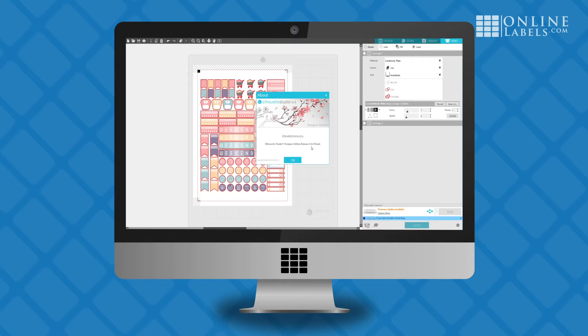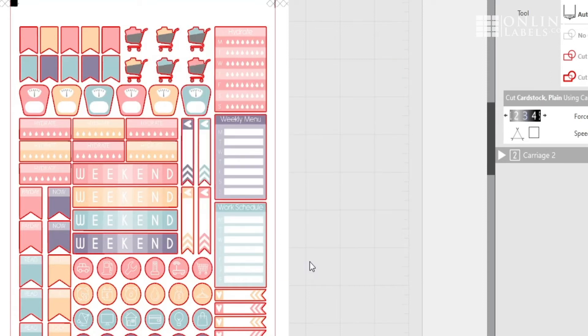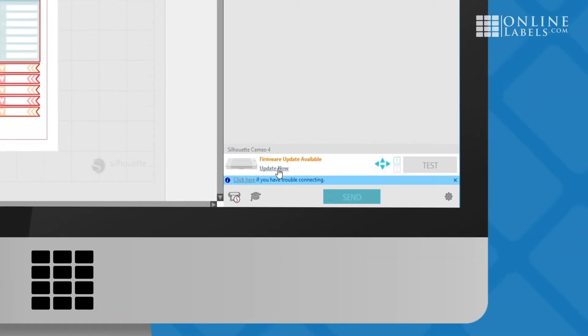Finally, make sure there is no firmware update needed. You can do this by first making sure you have the most recent version of Silhouette Studio downloaded. If you do, plug in your machine and if there are any firmware updates available, you will be notified in the send panel.